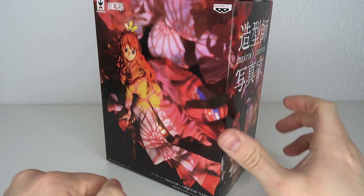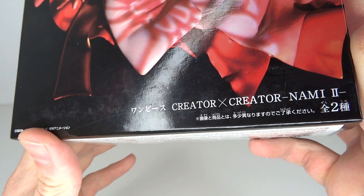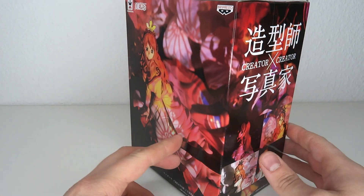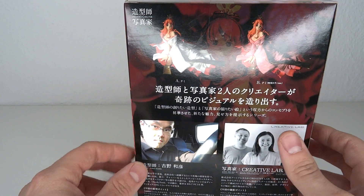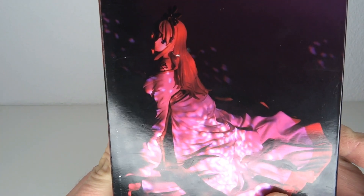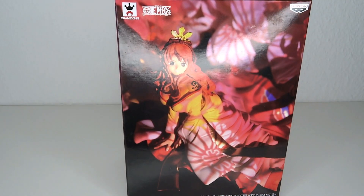It's One Piece time! Hello and welcome to another figure review. Today we're going to have a look at the One Piece Banpresto X-Creator Nami version 2. They already did one where she's kind of just in a swimsuit — I didn't get that one. I got this one because I like the design. It's kind of like a royal gown going on for Nami. It's nice, it's classy, and it fits well with the Boa Hancock figure from the same series I got for my birthday last year from Zach.